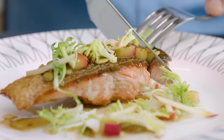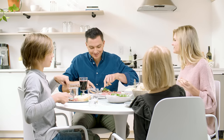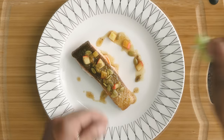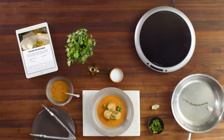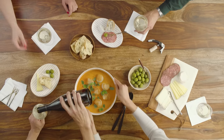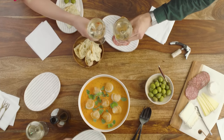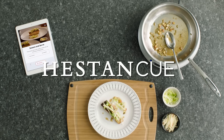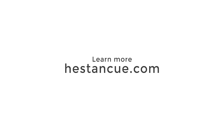Here's to finding joy in the cooking and the sharing of food. Here's to savoring each step from prep to plate. Connected cookware with precision temperature control. Video-guided recipes. Remarkable results. Heston Q. Learn more at HestonQ.com.